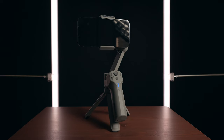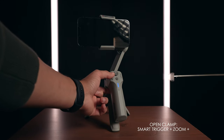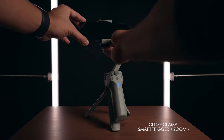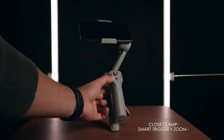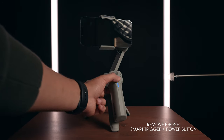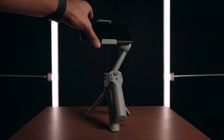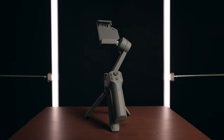If your phone isn't centered, you can reposition it by press-holding the trigger button and then pressing plus to open the holder, or minus to close it. To remove your phone, press and hold the trigger button while long pressing the power button. As you remove your phone, the holder will close and the gimbal will turn off. You never have to struggle again with balancing your gimbal — it does it all for you.